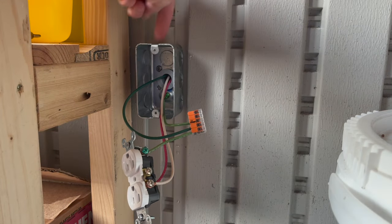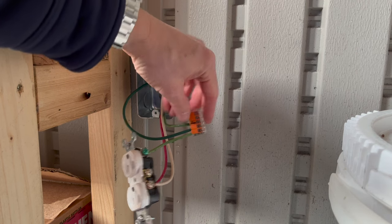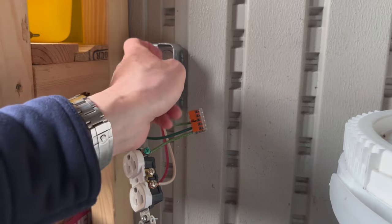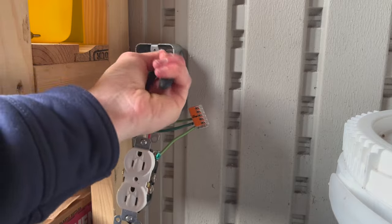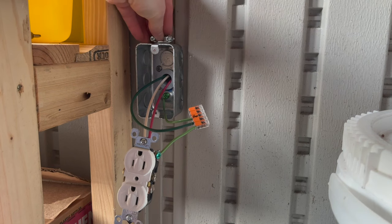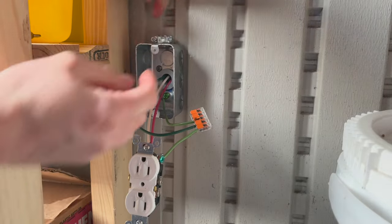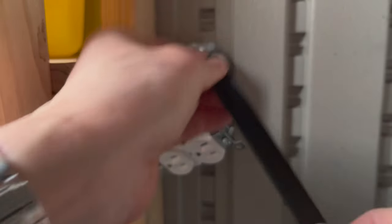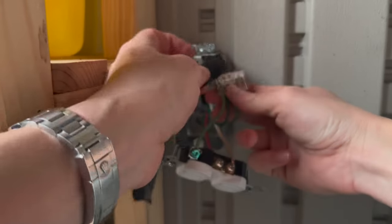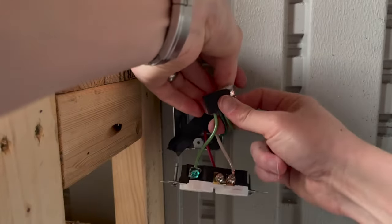Now we've got the fourth ground that will be coming from the Romex we bring in the top. This Wago has spots for five wires but I'm only using four of them — it's a lot easier than wire nuts and takes up a lot less space in your box. I'm going to knock open this top hole for our Romex and install a wire clamp. Still got to bring the Romex into the top of this outlet box, but I'm wrapping up — I'm running out of daylight — so I'm going to go ahead and get this closed up so I can turn the breaker back on.